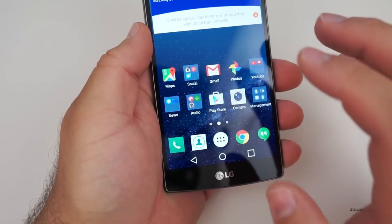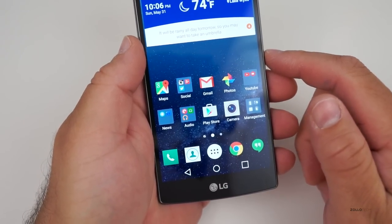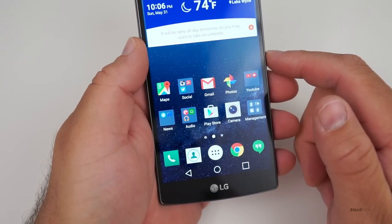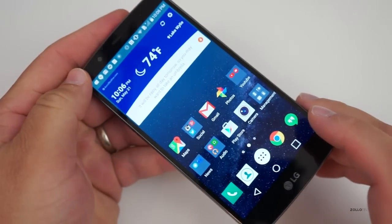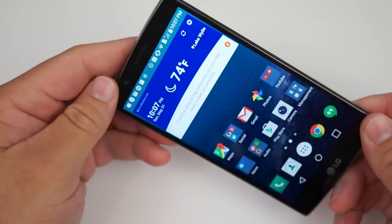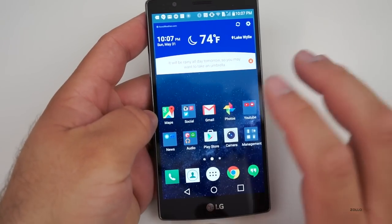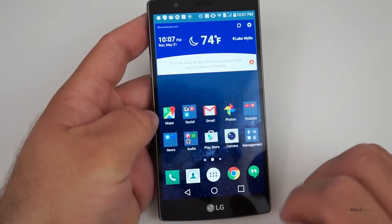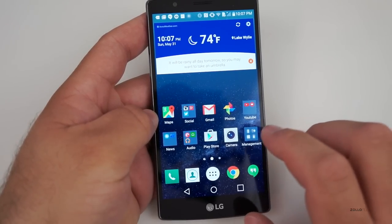The display is really nice — it's 5.5 inches, 1440 by 2560 resolution, 538 pixels per inch, and it's an IPS LCD. Some people may not like that as much as AMOLED, but I actually like LCD displays a little better. AMOLEDs for some reason hurt my eyes a little bit, but I really like the colors — everything looks really nice.